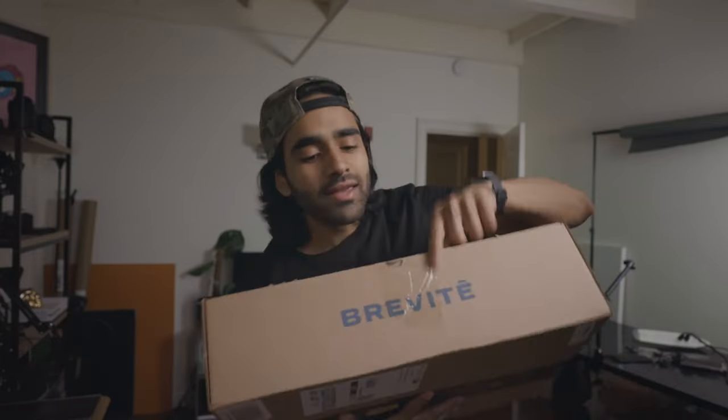Package delivery! Today we're gonna do a camera bag unboxing, and then we're gonna fill it with some camera stuff. Let's just go to a nice setup, shall we?